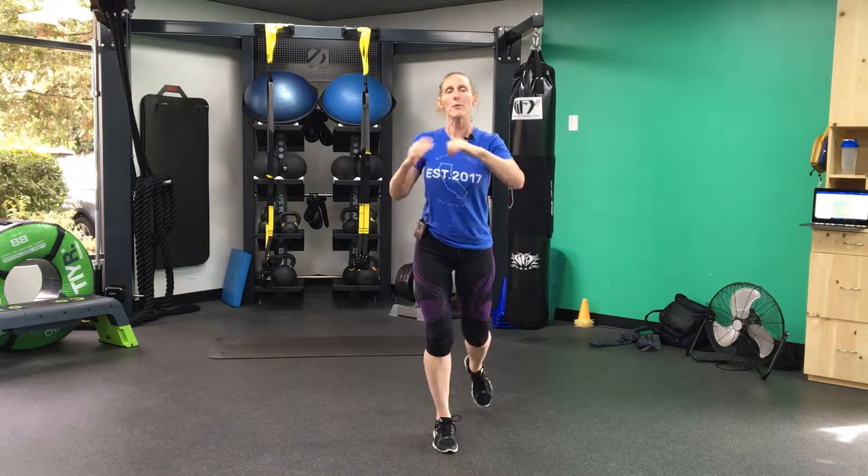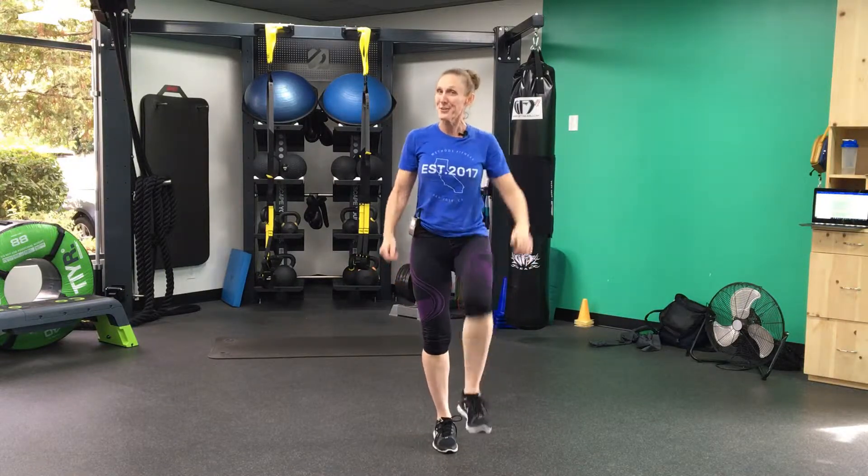Keep moving, keep throwing those kicks out. We've got about 10 seconds left, we're almost there. It's getting hard, you're getting a little tired, but you can do it. Keep going. Almost there!